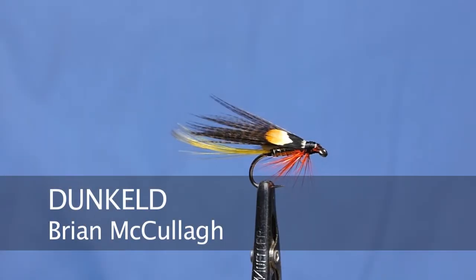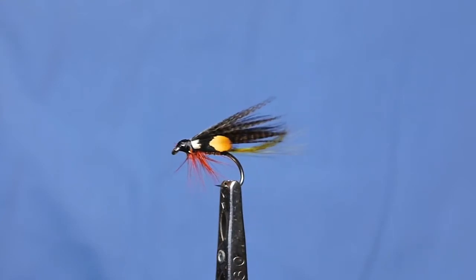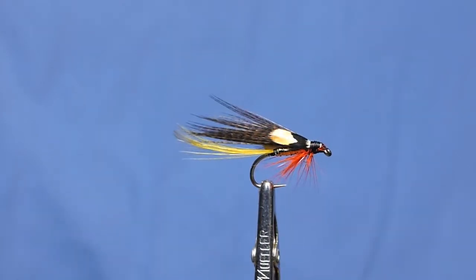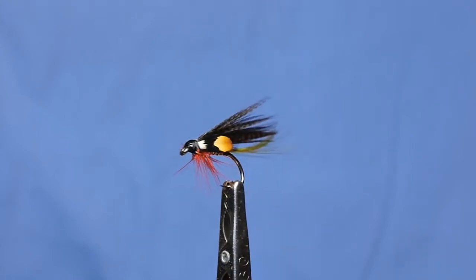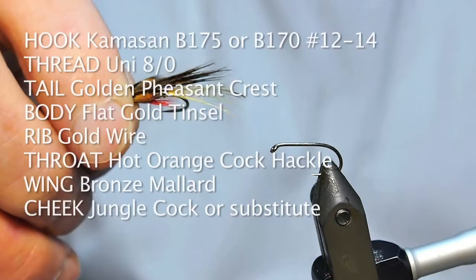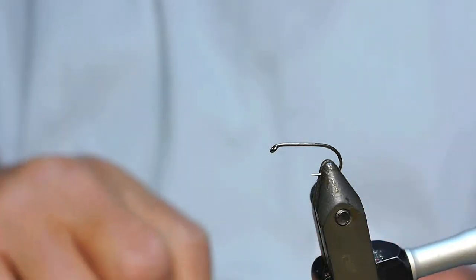We're going to tie the traditional English wet, the Dunkeld, which I use consistently on the point. I don't fish it on the dropper. Sometimes I'll fish it in the middle, but 99.99% of the time I fish it on the point. I'll have other flies - particularly if it's that time of year, I'll have a mallet and claret maybe in the middle, and our favourite on the top, a fly that pushes a lot of water.